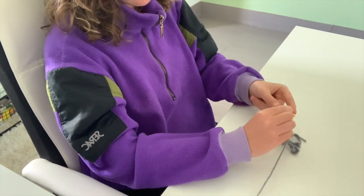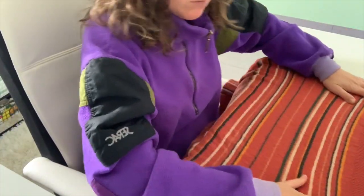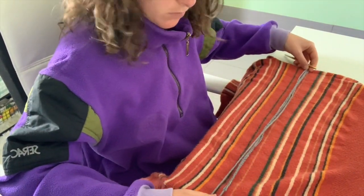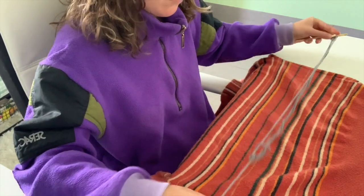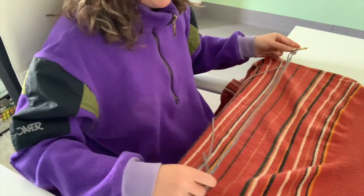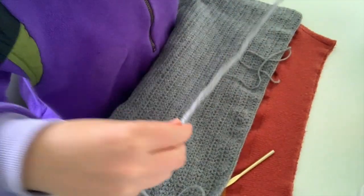Moving on to the panels. I just made a really long chain and used a sweater I have — I think it's from Forever 21 — and measured the length of the chain against the width of that sweater because I like how it fits. When making your foundation chain for both panels, make sure you don't stretch the chain. Just lay it flat on whatever garment you're using as a reference, because if you pull it tight it will be different in the final product.